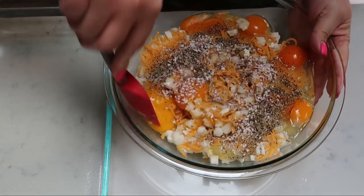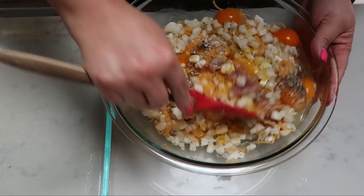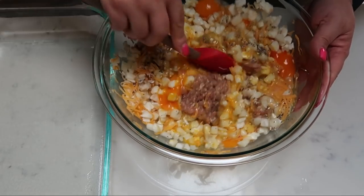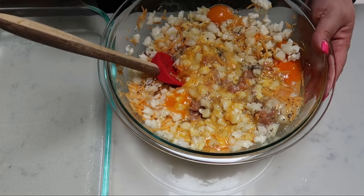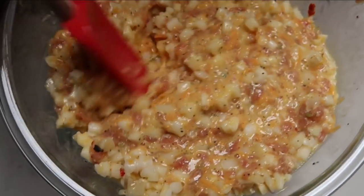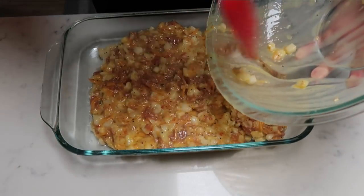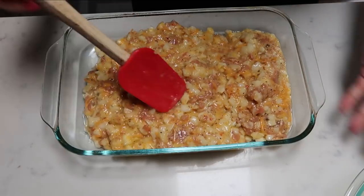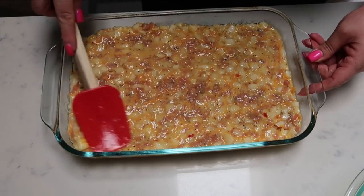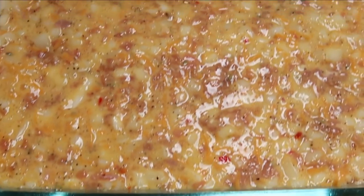Go ahead and give your casserole a nice stir — we want to make sure everything is nice and incorporated. You do have to put a little bit of muscle into it because of the frozen hash browns, but make sure you get the egg especially mixed throughout as well as your sausage, because that's what's going to give it structure in the casserole dish. Once everything is nicely mixed together, grab your 9×13 greased pan and turn your oven on to 350. Pour it into your baking dish and spread it nice and even along the bottom. I did spray the dish with nonstick cooking spray. Pop this into the oven for about 30 to 35 minutes, then pull it out, sprinkle that reserved one cup of cheese over the top, and pop it back in until the cheese is melted and it's finished cooking through.